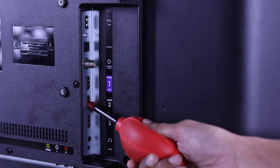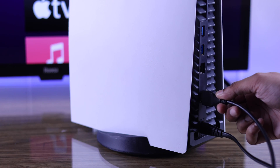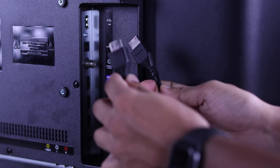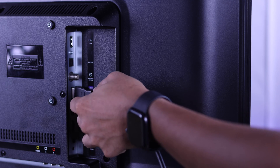And before that, clean the HDMI interfaces using a dust blower and a soft bristle brush. If this didn't work, try reversing the HDMI cable, or connect a different HDMI cable if you have spares.